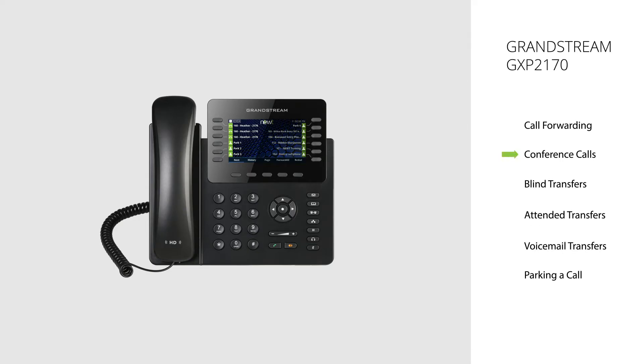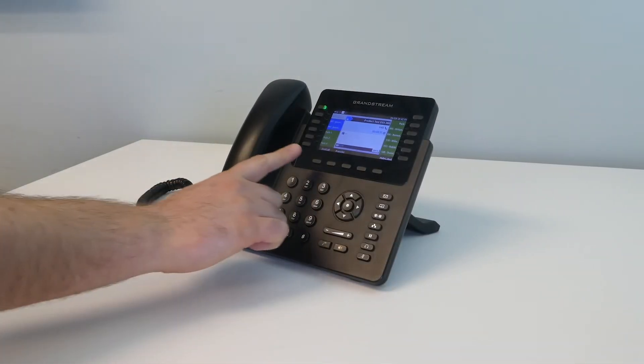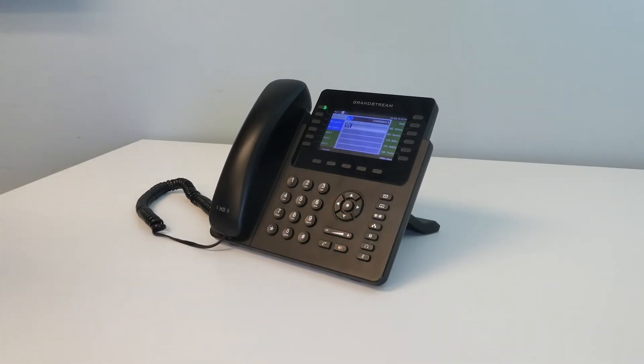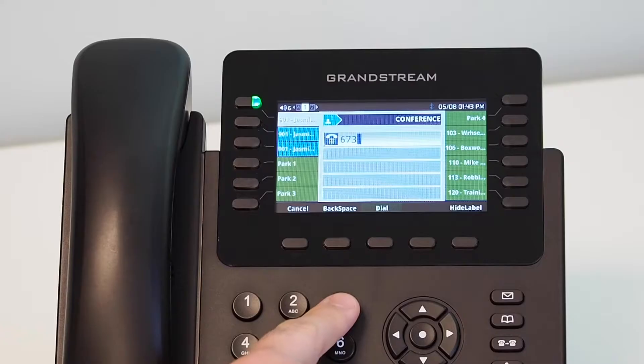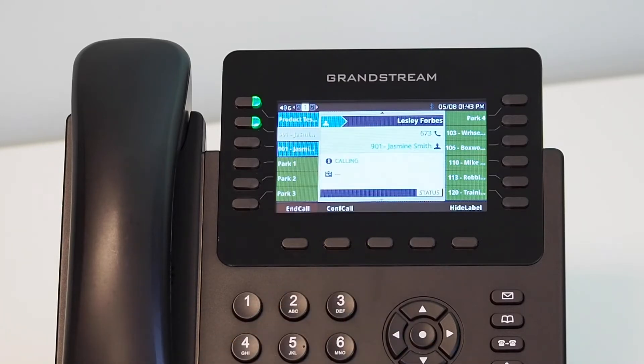Conference Calls. This feature will allow you to add up to four additional callers to an active call. During an active call, press the Conference Hard Key button, located on the right-hand side of the handset. This will put the active caller on hold and provide you with a dial tone. Dial the third party you wish to add to the call, using an internal extension number or 10-digit phone number, and press the Send Hard key or dial soft key to initiate the call.